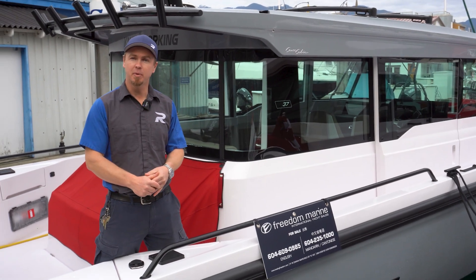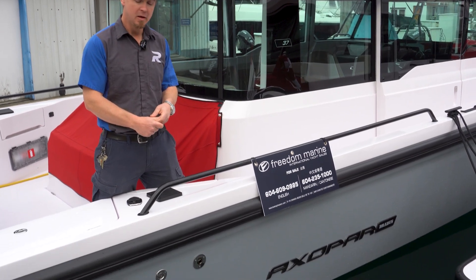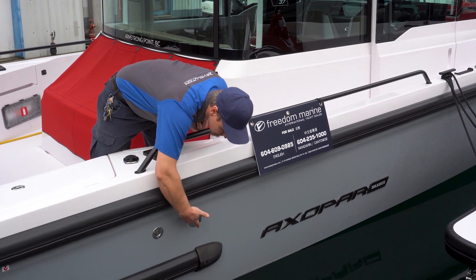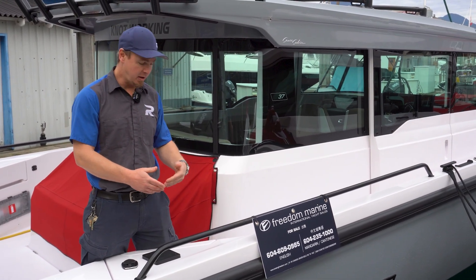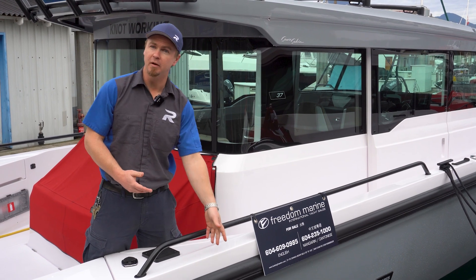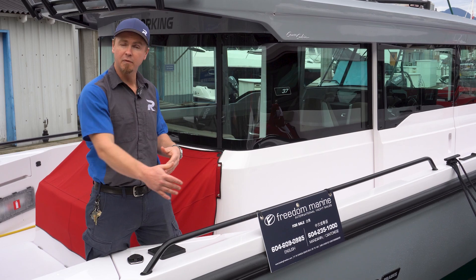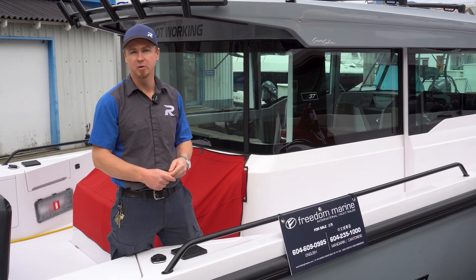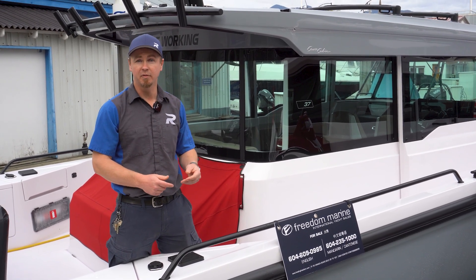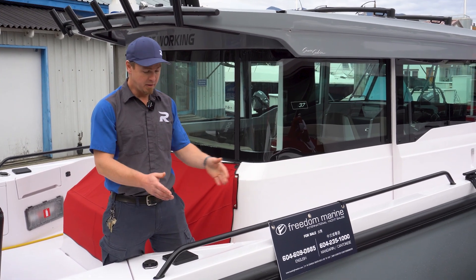On a 37 XC Axopar, you'll find the exhaust port located on the starboard aft quarter of the boat, right here in the hull. Just like the 28, you don't want to leave anything hanging over the side — a bumper or fender — in this area as it will melt. Also be aware: if you're side-tied or there's anything around this general vicinity, the hot air from the exhaust has the potential to create a very unsafe situation, so every time you run your Webasto system, this area needs to be clear.